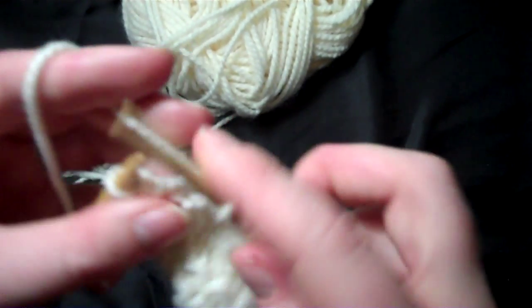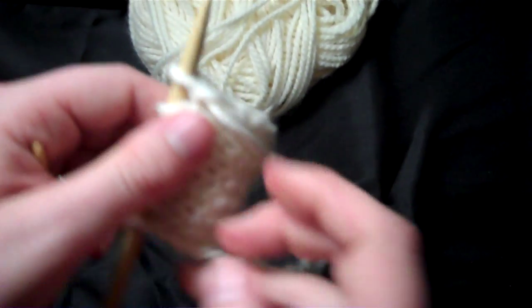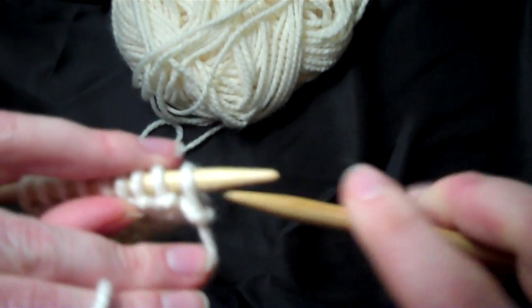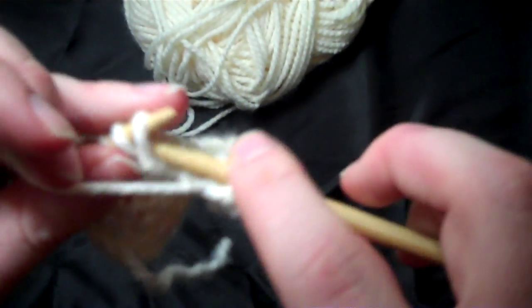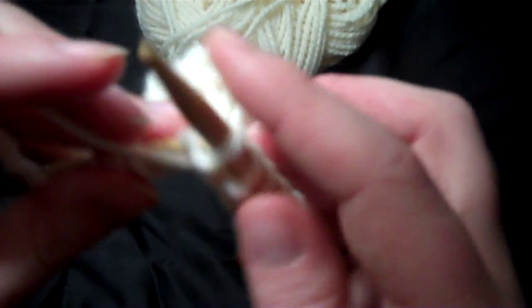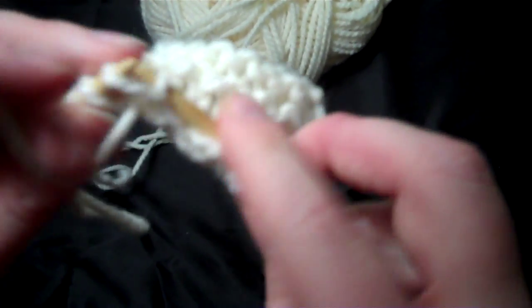Now I'm going to purl back so you can see how that increase works out and how it appears on the front side. The yarn over increase is the increase used in lace knitting, so you're going to be making holes on purpose in your knitting. This is decorative — it's not a mistake, it's the way you mean to do it. Just remember that when you're knitting: it's not a bug, it's a design feature.